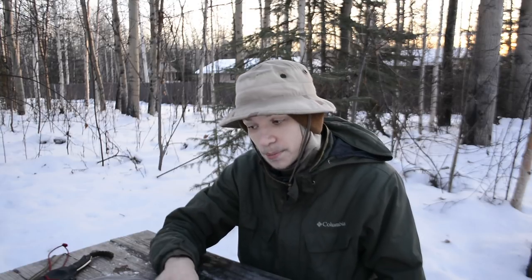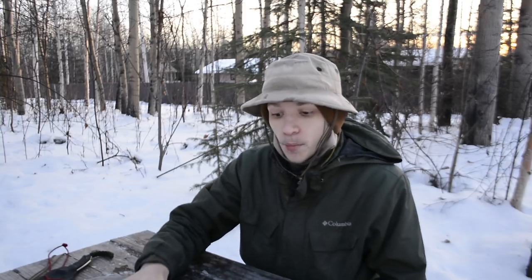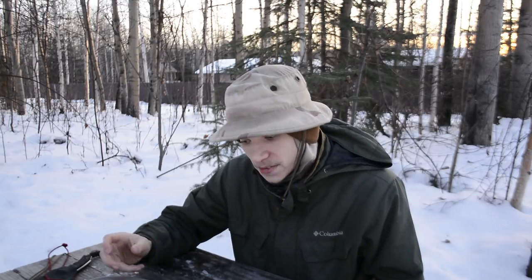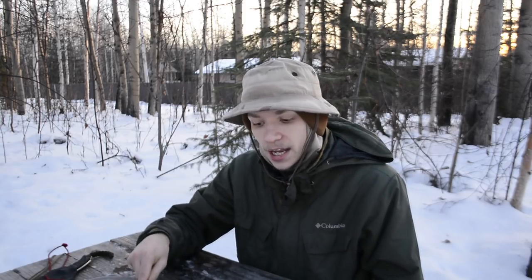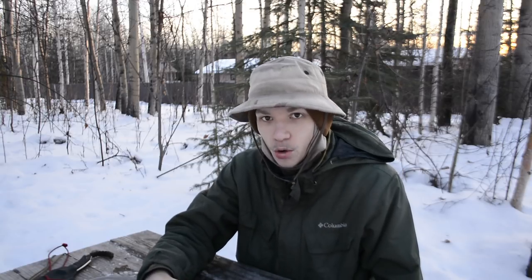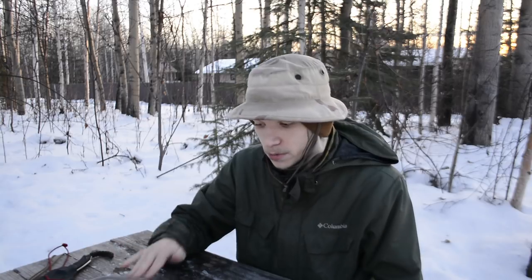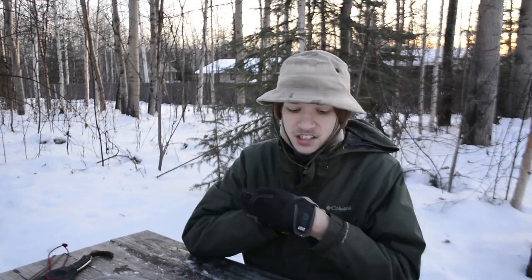I carry the Travax Summit wallet on the left side because the gun mostly interferes with the right side pocket, making it harder to access things. The bandana is flexible so it's easy to carry on the right, whereas the all-steel wallet is not pliable at all and can be very hard to pull out from the right side.